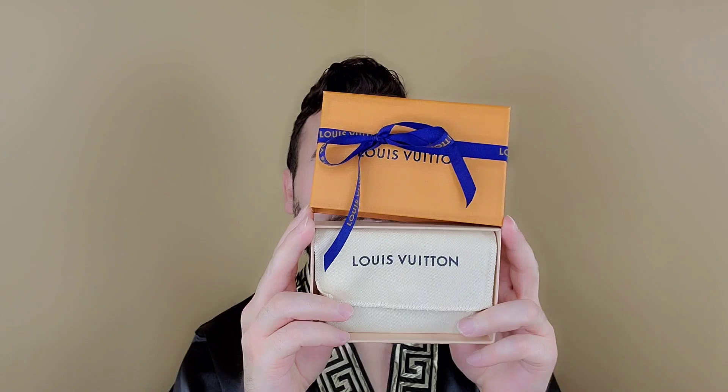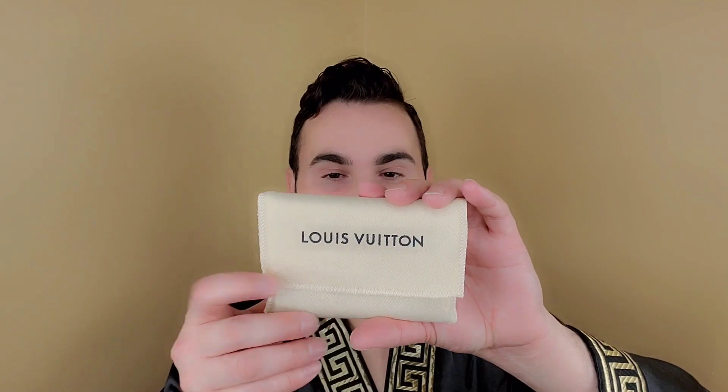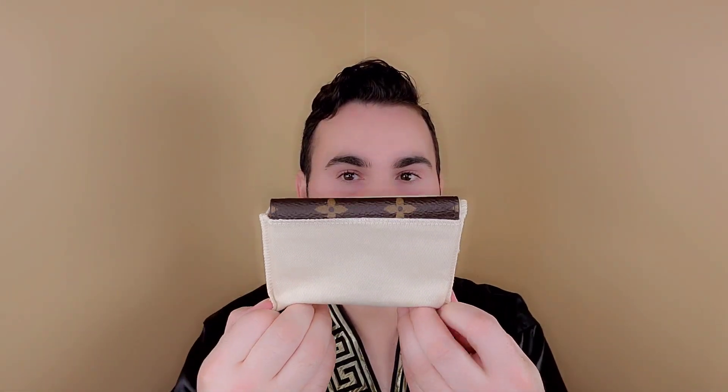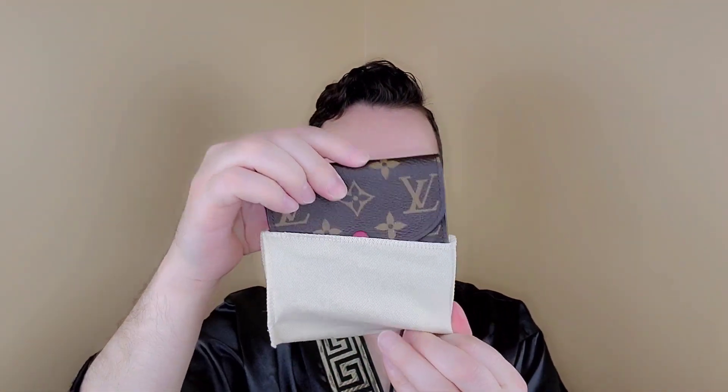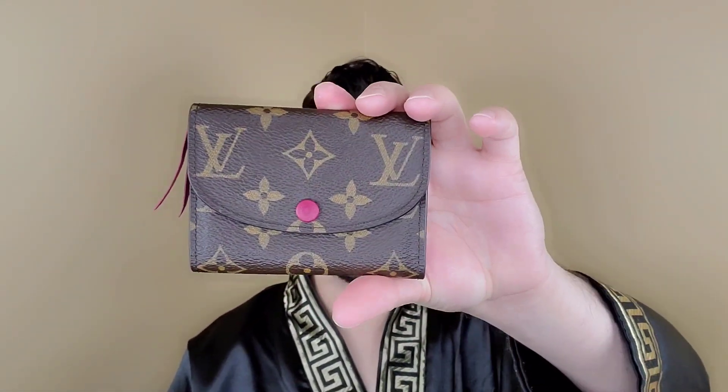Okay, so here it is. It came in this little box. I had been wanting to get one of these for a while and I just forgot about it until I didn't forget about it and I just bought it. I really didn't need this but I just felt like getting it. I don't think it went up in the price increase actually. And that is this little guy right here — this is the Rosalie coin purse.